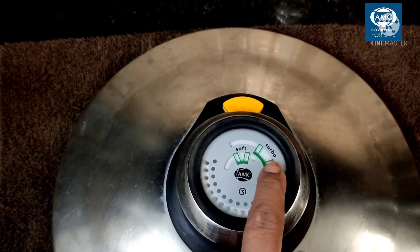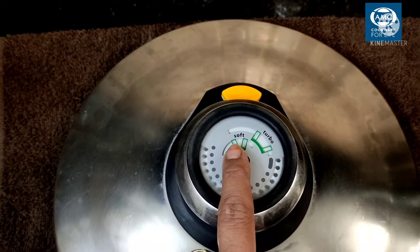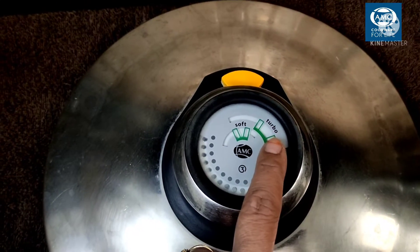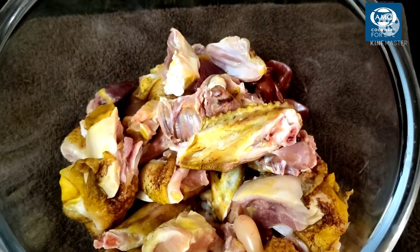There are soft and turbo windows on the lid. You can use the soft window for vegetables. If you cook at the right temperature, you can use the turbo window — use it for chicken.